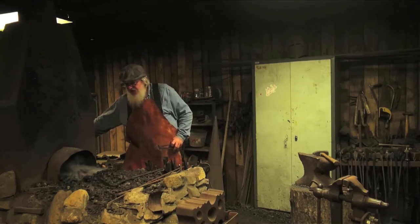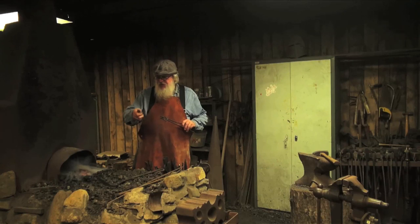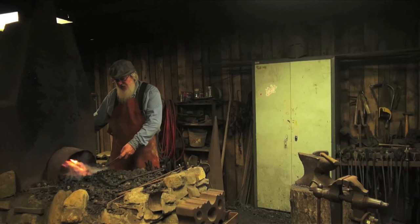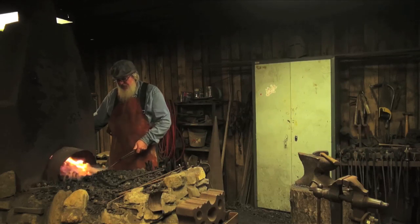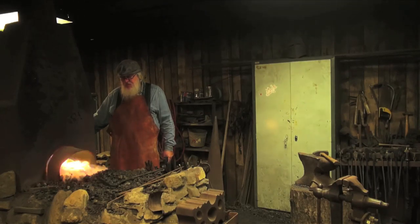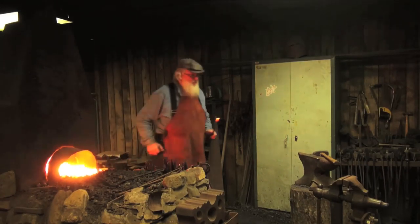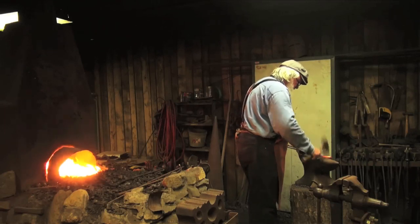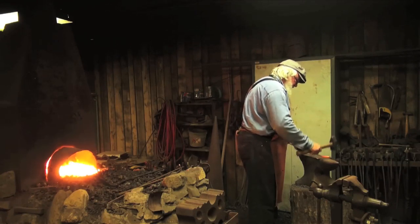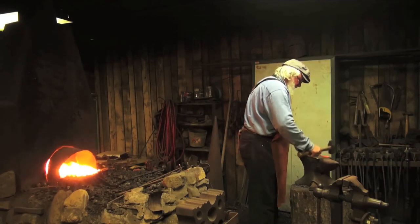We're going to get the iron hot here. The first process we're going to do is drawing out — like I was talking about the clay, we're going to pinch this material out into a sharp point. Now you have to get it hot and hit it hard. This is a really tough material and you can't tickle it into shape. You have to get rough with it.